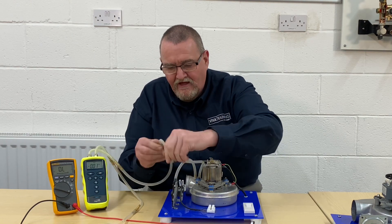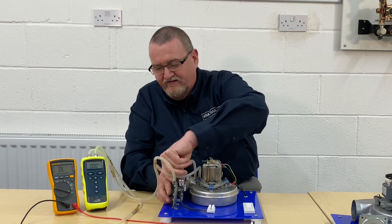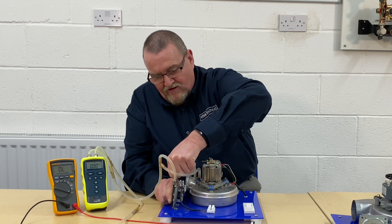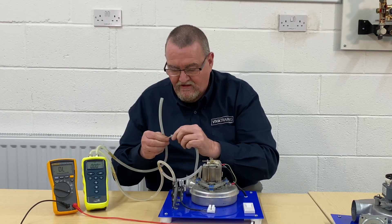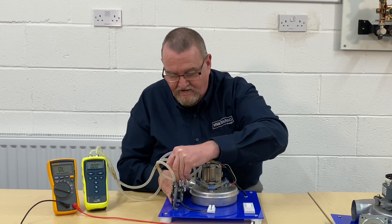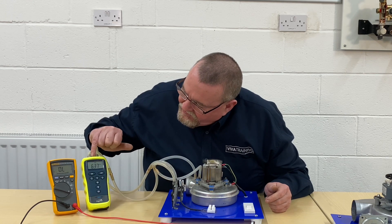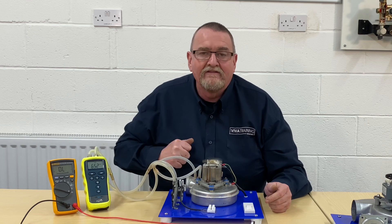That's going to go across there. You can do this out in the field — all you need is a bit of extra manometer tube and a couple of T-pieces. I got these brass ones off the internet, but you can pick up plastic ones from pet shops — they're normally used for fish tank air tubes. So I'm going to turn that on. We can now see we've got 6.37 millibar, and that's what's affecting the pressure switch.